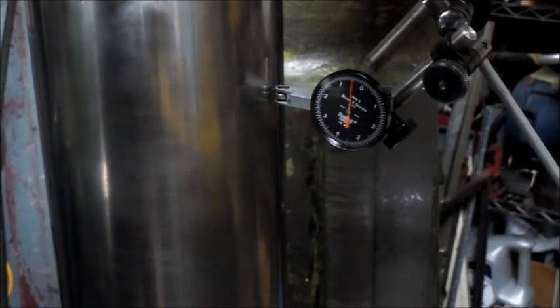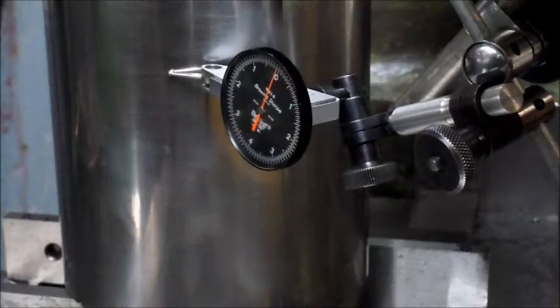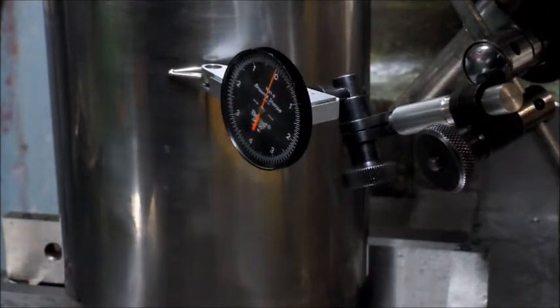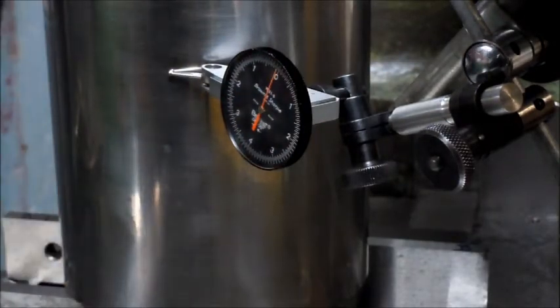So the next thing I'm going to do is crank this back all the way up, and then I'll switch the indicator to the front side of the cylindrical square to check the attitude of the knee lengthways. This is the exact same setup, same indicator, and now we're just on the front side of the cylindrical square, and we're going to go down with the knee.